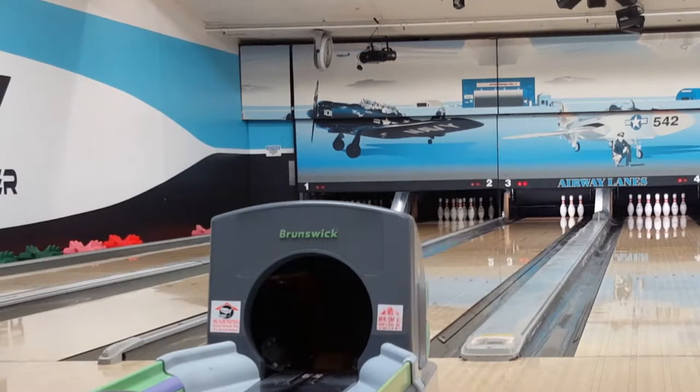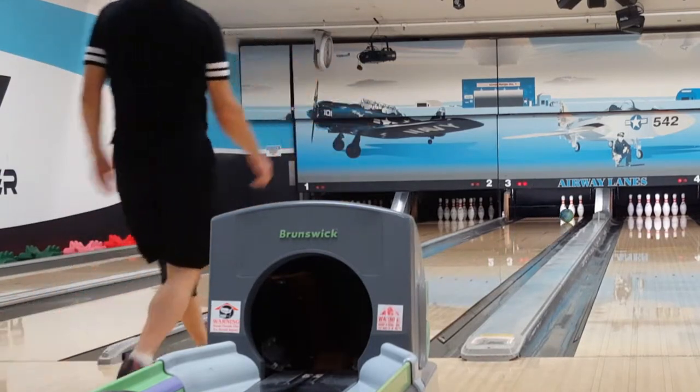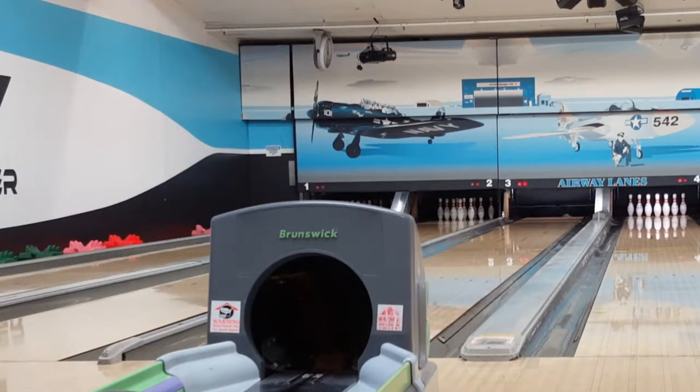To convert a 6-9-10 triangle spare, I simply move eight boards left of my strike shot on the approach, target a half arrow left of my strike target on the lane, and throw my strike ball with a little bit more speed and fingers equally spaced about two centimeters off the holes.